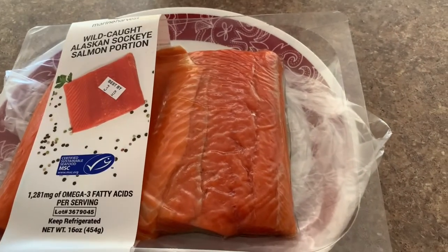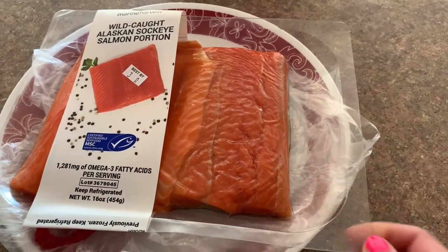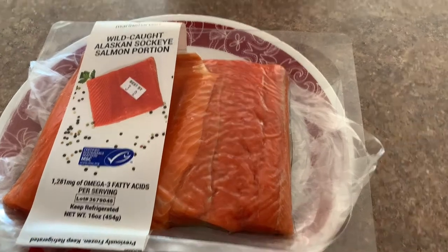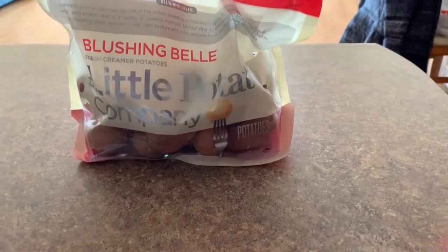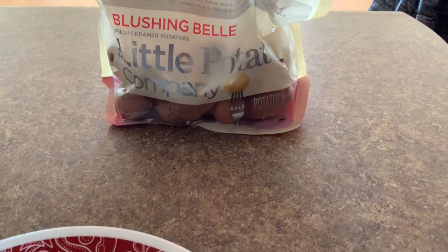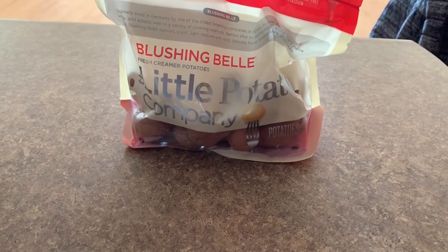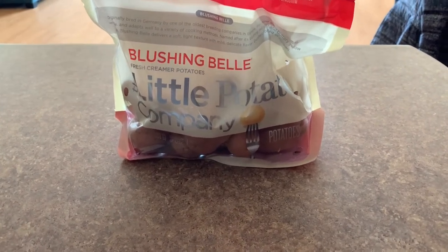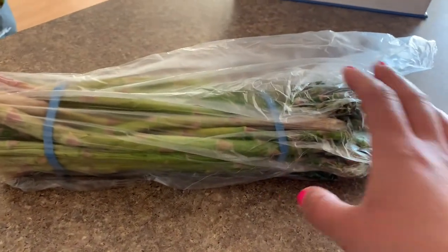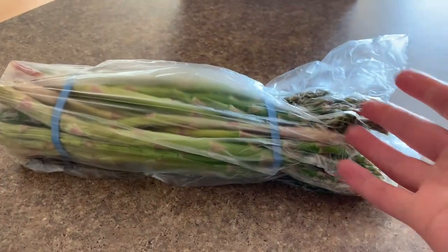We're also going to use salmon — I'm using wild-caught Alaskan sockeye salmon. I like to make food that can serve for both dinner and lunch the following day, so there are two portions here. I'm also using the Little Potato Company's Blushing Bell potatoes — you can use red potatoes or whatever type you'd like, but these cook very easily and are small enough that you don't end up with part of the potato being raw. And I'm using fresh asparagus, which was actually really cheap — $1.25 for a whole bunch, serving about two to three people.